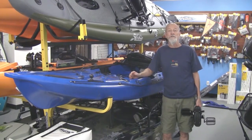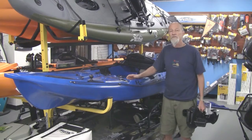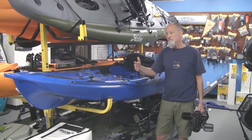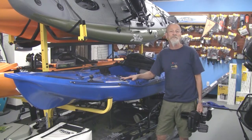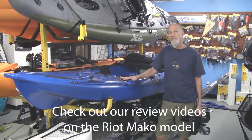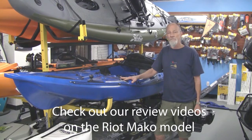They're a Canadian company. They have a couple of models that we latched on to that fit our needs — we do a lot of kayak fishing supplies, and this is a great platform for that. They have a 10 and a 12-foot model called the Mako.